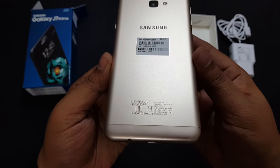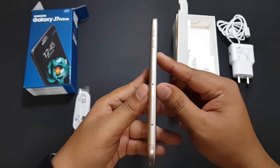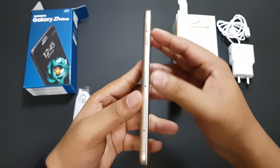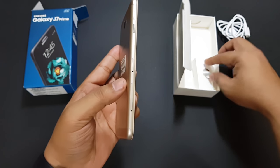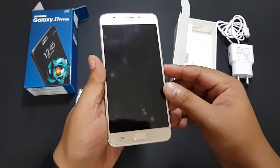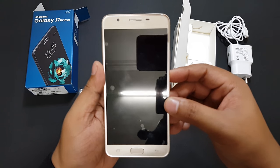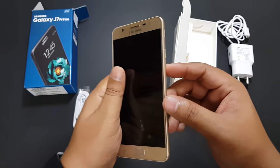The phone itself has a neat metallic build with volume rockers, a SIM card tray, and a secondary SIM card combined with a micro SD card tray on one side. The front hosts a glossy screen with a fingerprint scanner, front camera, and proximity sensor.